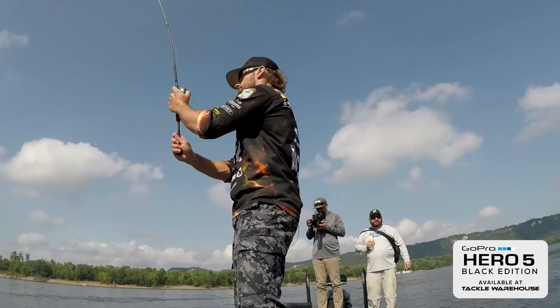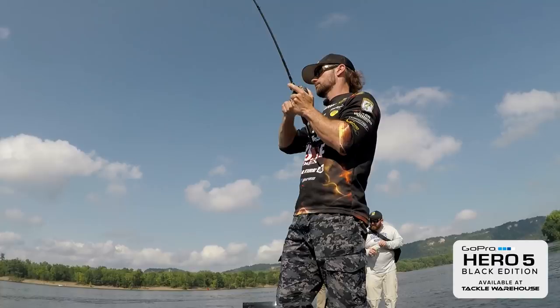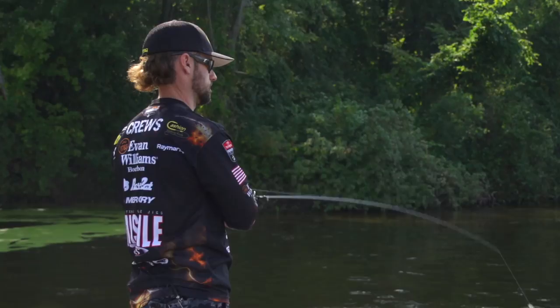Oh, here he is. It was on the rock and then he popped off. Yeah, he hit it on slack line, so he didn't get much of a hook set on it. Shoot.